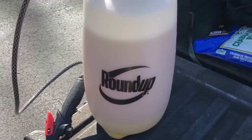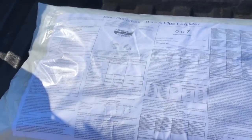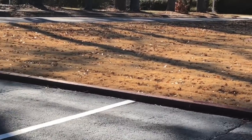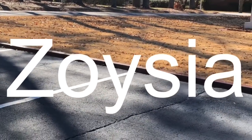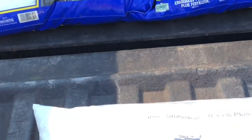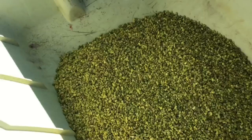You will not get 100% protection all the time — understand that. Don't assume that because you put this product down once you have complete protection. That's why I always recommend getting on a pre-emergent program to help prevent weeds. I've had this lawn on a Prodiamine program for the last year and a half and it's looking a whole lot better. Also, this is actually Zoysia, not Bermuda — but all the tips I give you for Bermuda lawns you can use on Zoysia as well. They're treated pretty much the same way.